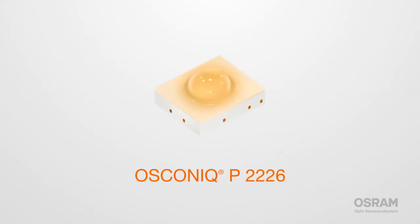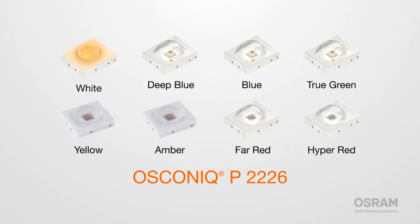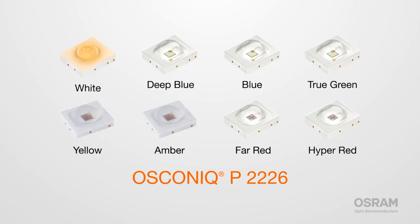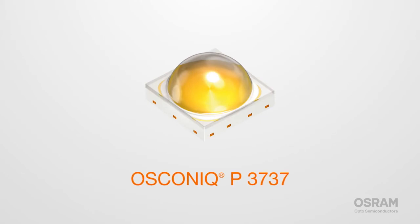The P-Series offers three different footprints. The mid-power Oskonic P-2226, with a footprint of just 2.2 x 2.6 mm, offers freedom to choose from an array of different color versions for professional indoor and outdoor lighting. The high-power P3737